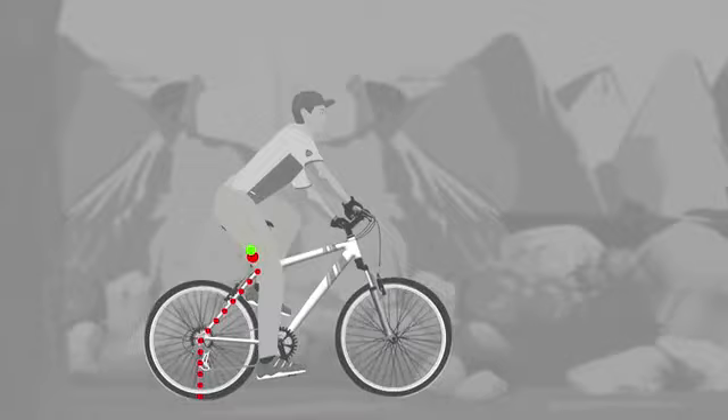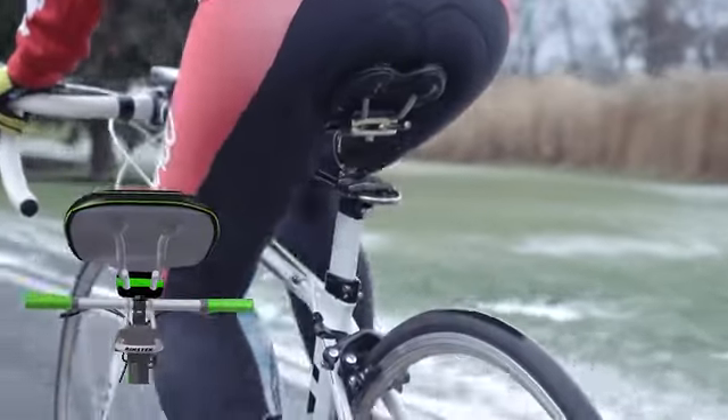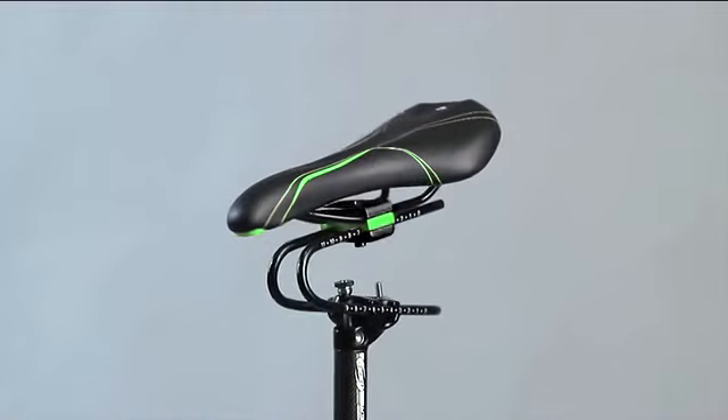The Rinston Spring will make your ride much more comfortable and safe. You'll use less energy and stay healthier by reducing the negative effect of road vibrations on your body.